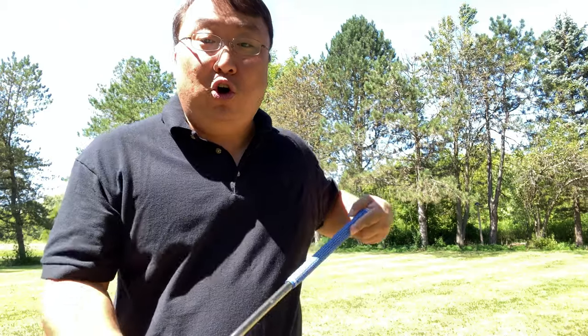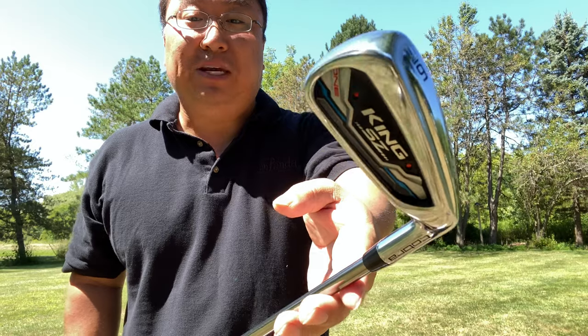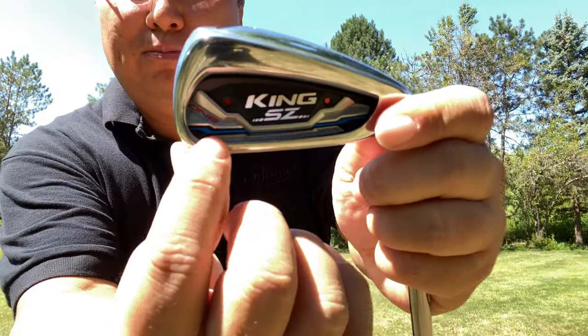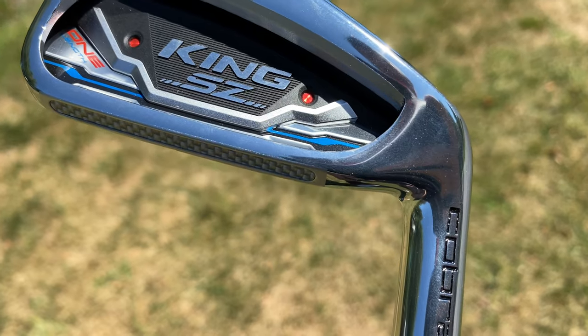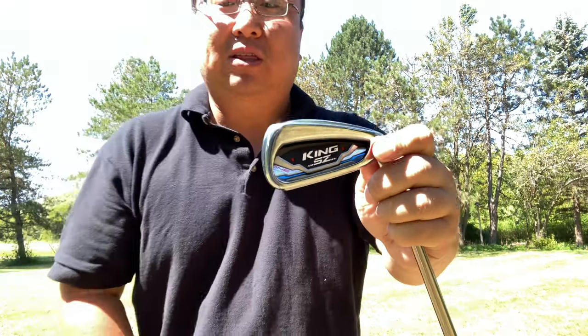I thought I would try to pick up a set of more premium irons. I actually went to the Callaway website because I thought whatever they're cooking, I'm buying. But unfortunately, Callaway doesn't really believe in the one-length concept. I looked around and I know Bryson DeChambeau has been playing one-length irons with a lot of success. I found out that Cobra makes his clubs, and this is their latest model — the Speed Zone. You can tell these are the one-length irons because there's a little blue highlight at the bottom.